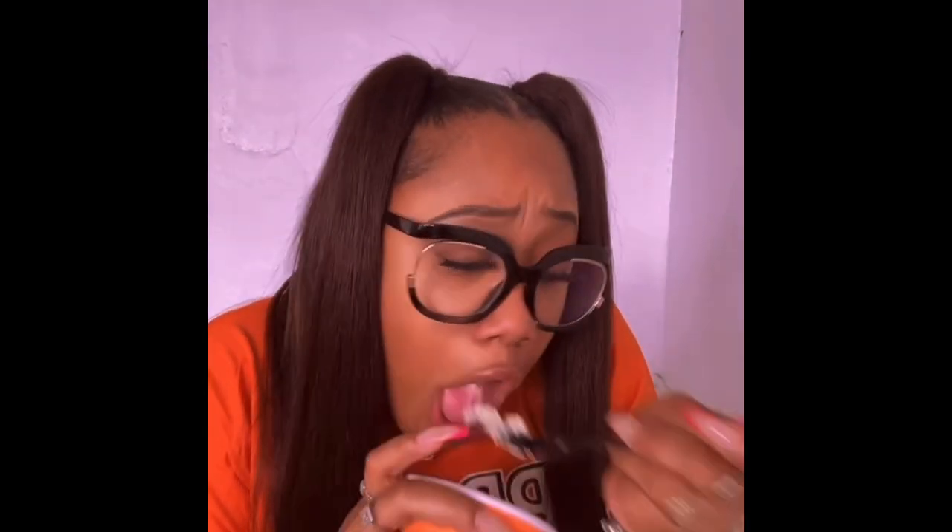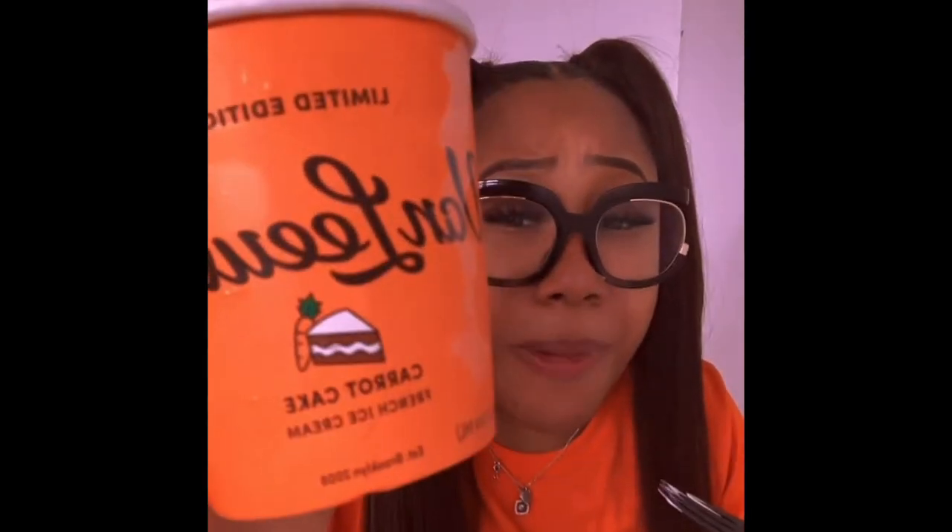Delicioso! Mm-hmm, no for real — somebody's granny made this. It's so good, y'all gotta get this. Baby, you gotta get that.